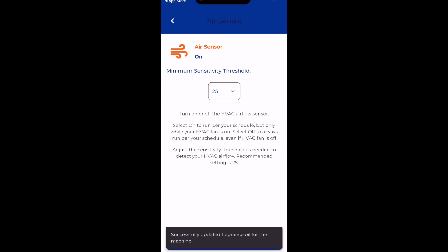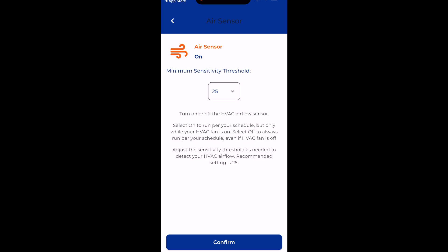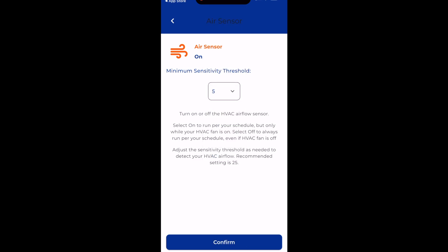This air sensor tab is where you can turn your air sensor on or off. If it is on, the Diffuser will only run if it's programmed and it is sensing air moving across the sensor. If it is off, then it will run as long as it's programmed, regardless of air. This minimum sensitivity threshold will be set at 25, and that will be a good number for 99% of installs. If you need to make it more sensitive, bring the number down. If you need to make it less sensitive, bring the number up.